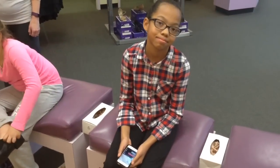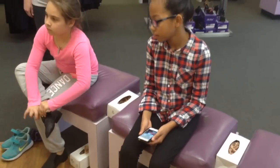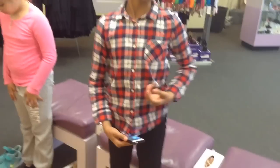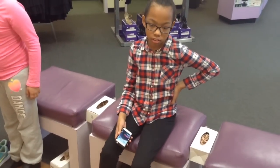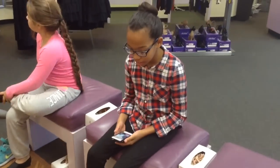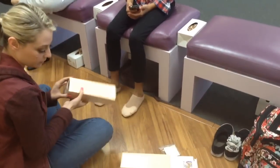We carry Block, we carry Grishko, and Russian. They're going to stretch — you can go a half size bigger if you wanted to, but I'm not sure. We want to get you all the way up on your box. We're going to start with something a little bit softer just for your first time.